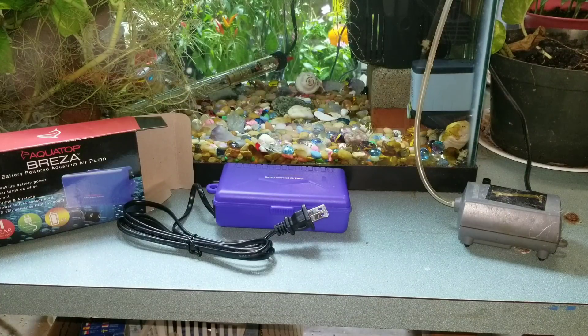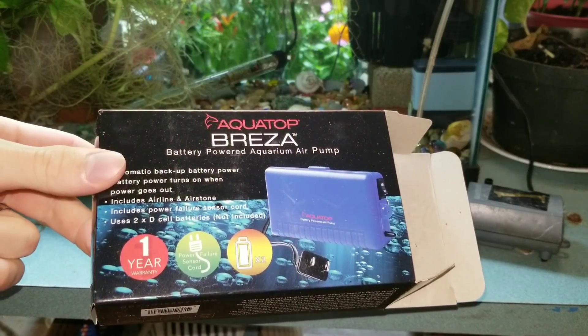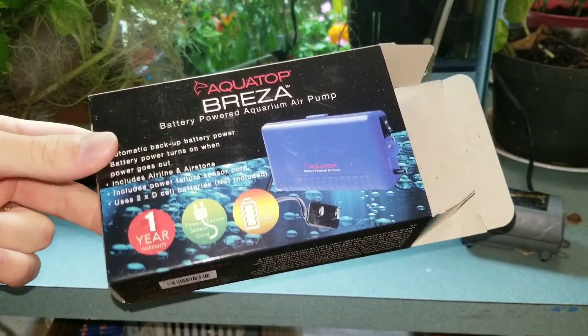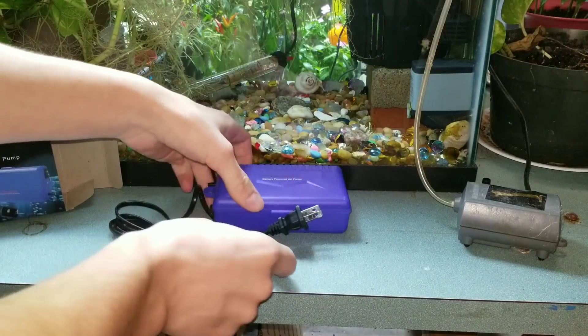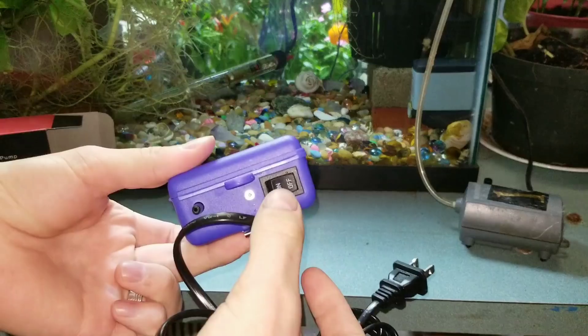Hey everyone, today I'm going to do a review on this standby battery backup aquarium air pump. It uses two D batteries. This is what you get — it plugs into the wall and it has an on/off switch.